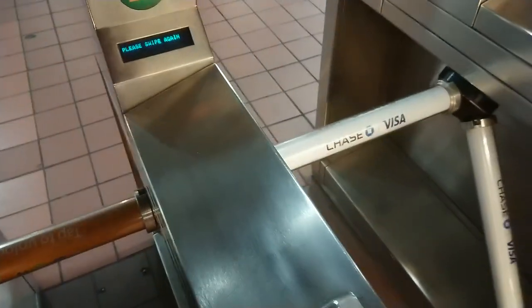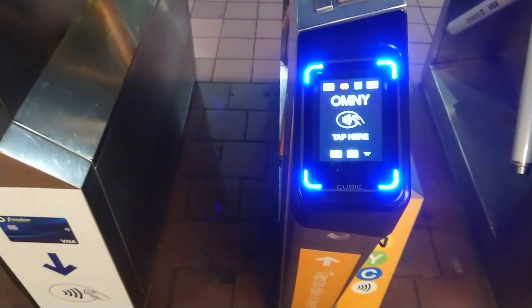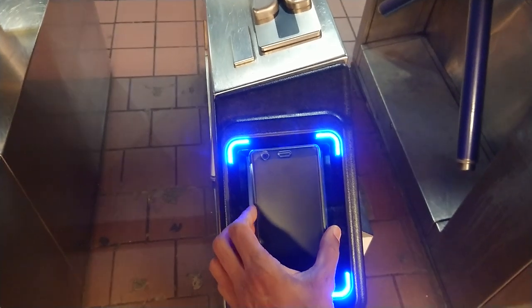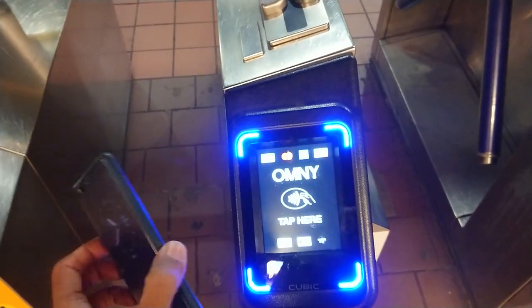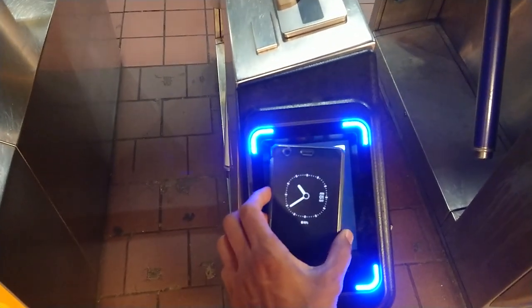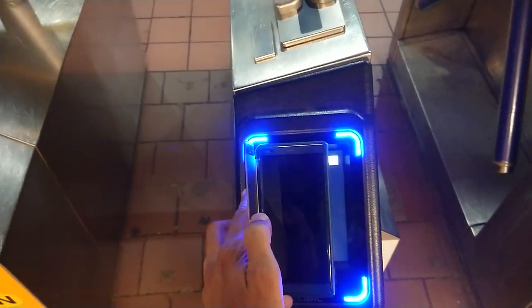An alternate method: you go and pay and it tells you how much to swipe again. That one's already expired. So I'm just going to use my card again. My phone has to be open — and that's it.